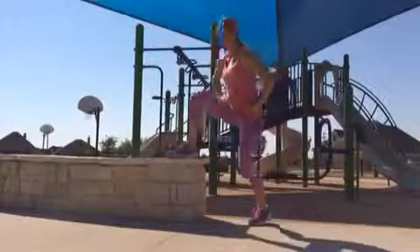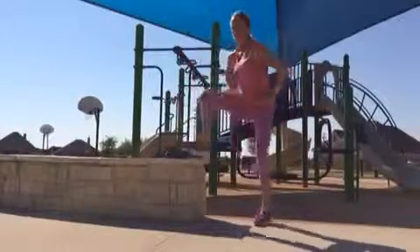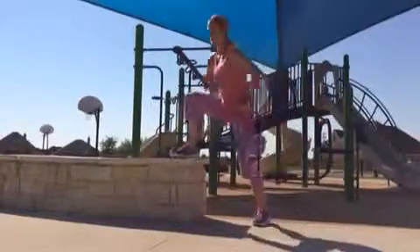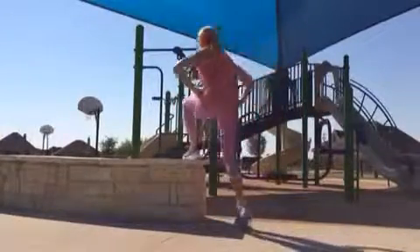You're doing a side step up, so you want to face the bench side on, straight into a curtsy lunge. The same foot that steps on the bench is the same one that's going to lunge back.